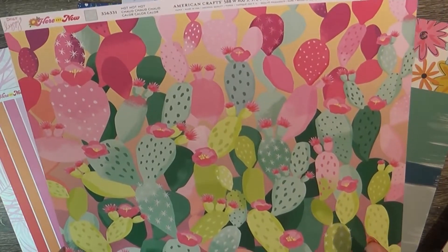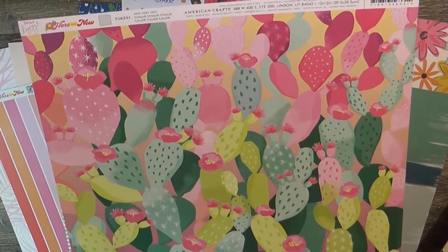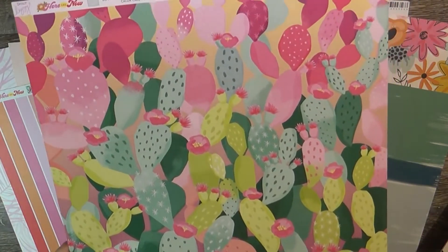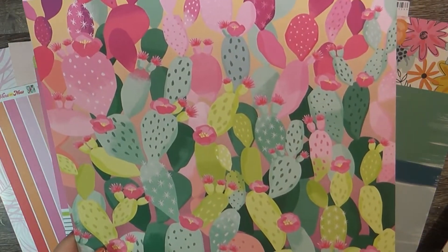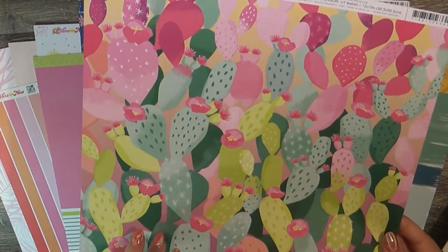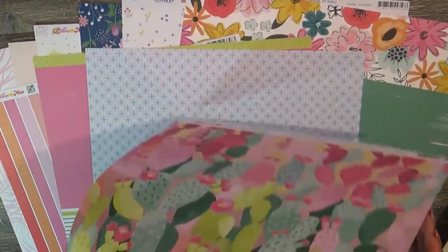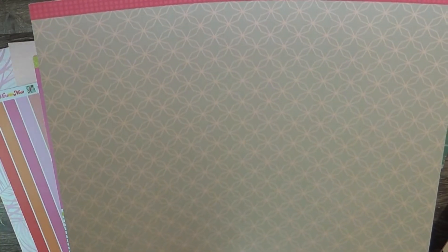This is Dear Lizzie Here and Now — wow, this is just so bold and crazy. I don't know how I'd use this unless I backed photos with it just for the colors. The back is a soft blue with a star-type shape inside an odd circle or square.